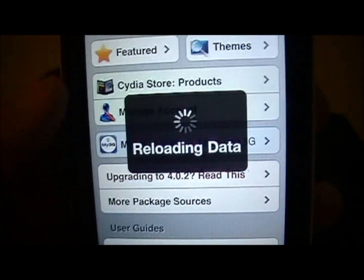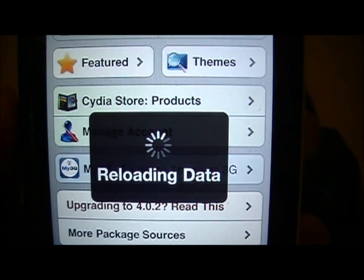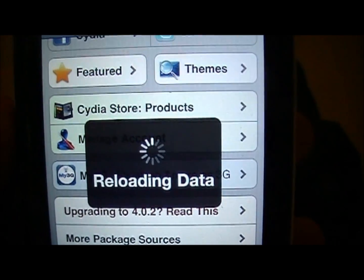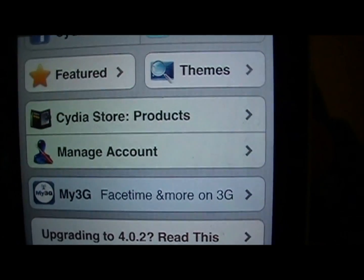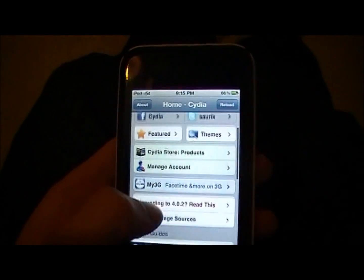Saurik just added this little feature to Cydia. It is called Manage Account, right there. You don't have to update or anything — it's just already on there when you turn it on.